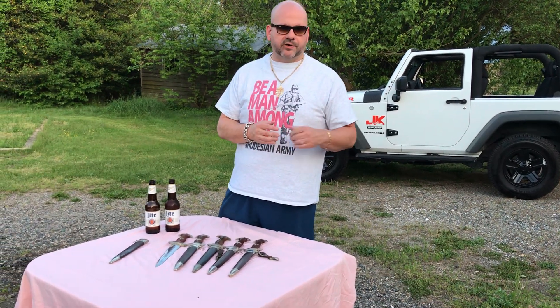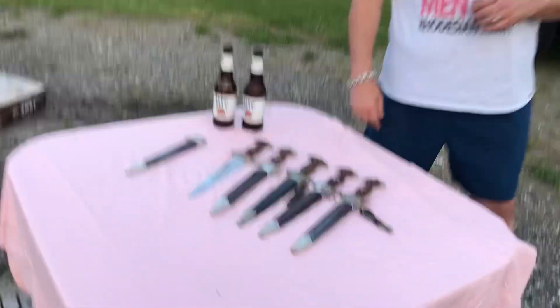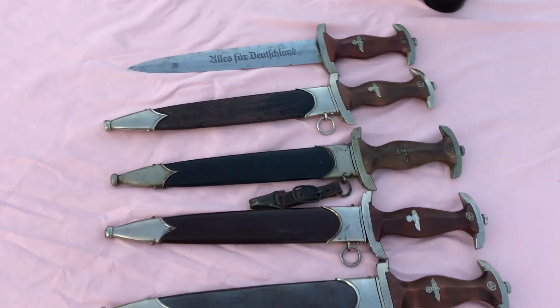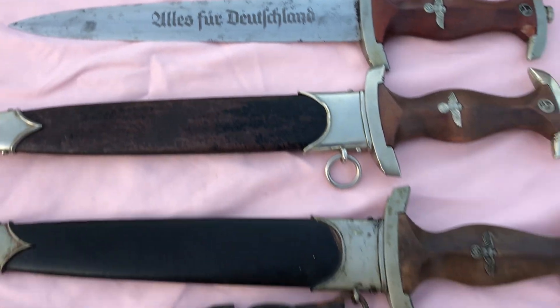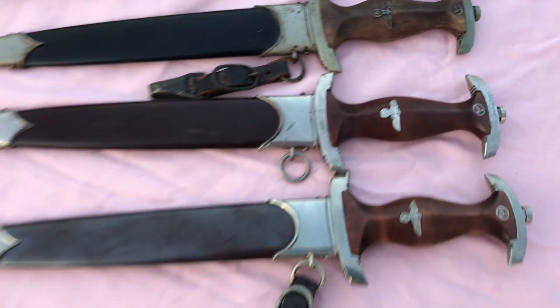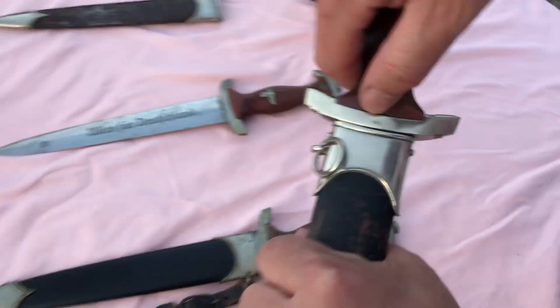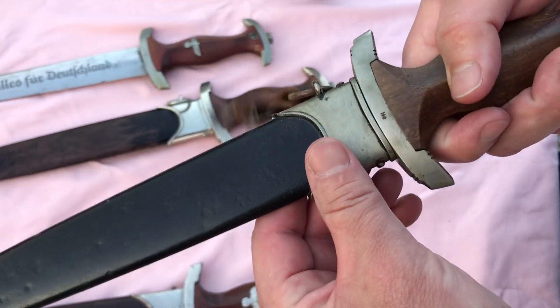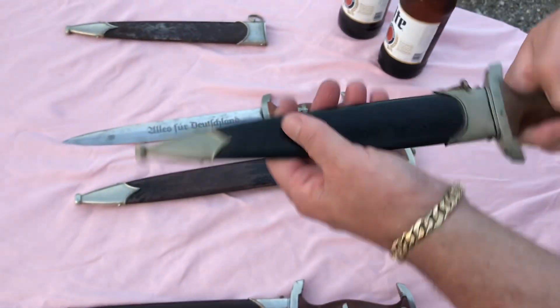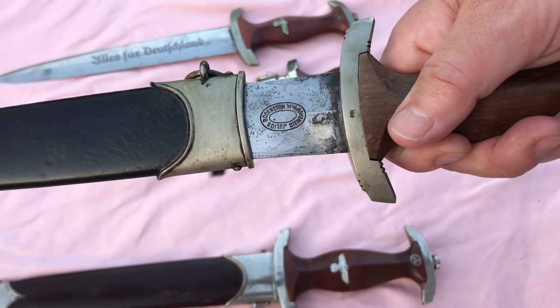There are people on YouTube that are good with SA daggers. You can send them to me — I'll check them out for you and let you know whether or not they're authentic. Alright, let's talk about the two new ones I got in. Both of these are by very, very rare makers. This one is NRH Gruppenmarkt, and this one is HE.